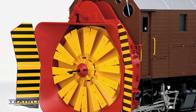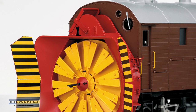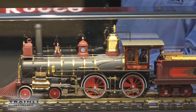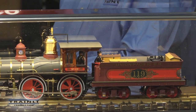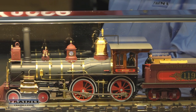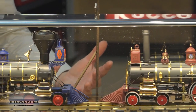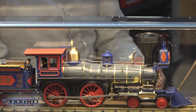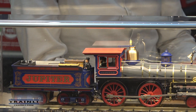It was a natural next step to produce a high-value high-end model of these locomotives. We thought about offering the 119 and Jupiter separately, but that didn't really make sense because they belong together. You can see them every day at Promontory, on TV, and on YouTube — they are always together. So it doesn't make sense to sell a 119 to one person and a Jupiter to another; we decided to come out with a set.